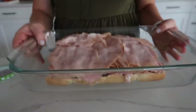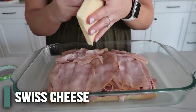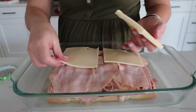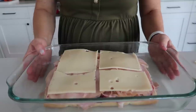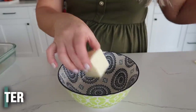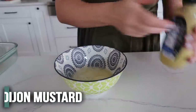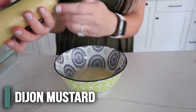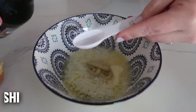We have our turkey, ham, and jam. Now it's time for the Swiss cheese. If you don't like Swiss cheese you can use other cheese, but the Swiss cheese gives it that Monte Cristo taste. Set this to the side and now we're going to melt some butter — a quarter cup. Then add about one tablespoon of Dijon mustard.